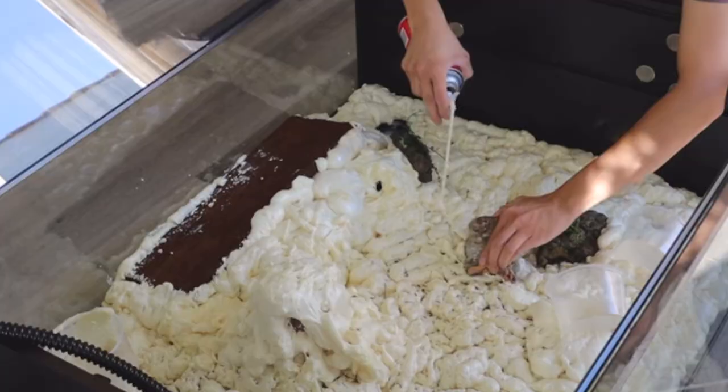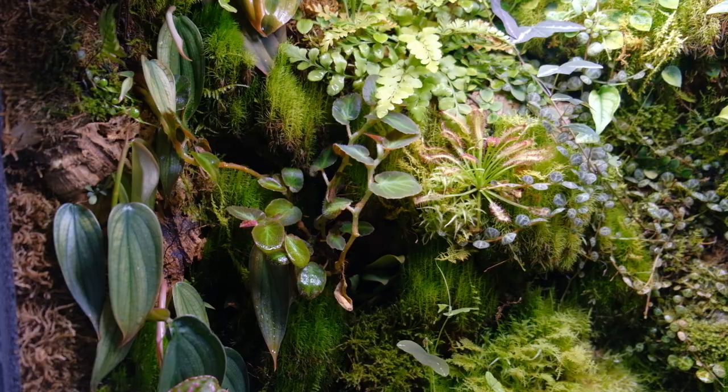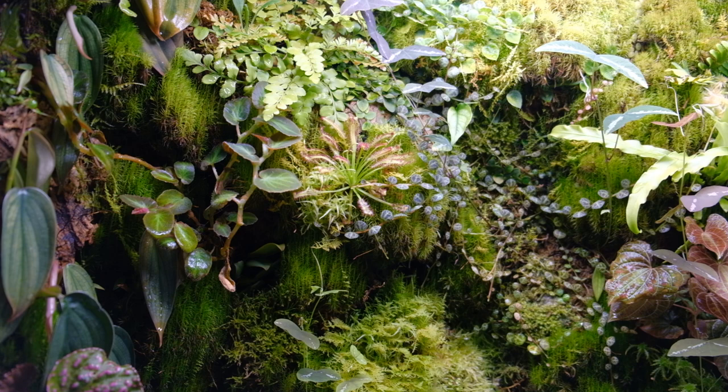Hello, my name is Benji and today I'm going to give you guys an update on my IKEA greenhouse cabinet. It's been about four months since I initially set this up. It's come a very long way - I've learned a lot about what works and what does not, and a lot of the plants have grown in and the moss has grown in.